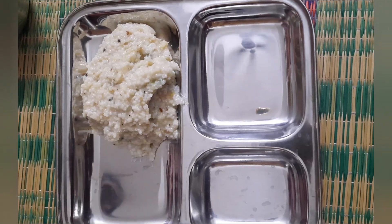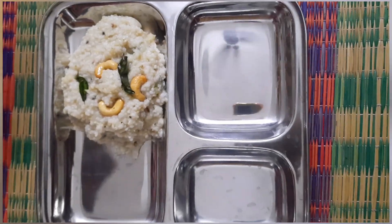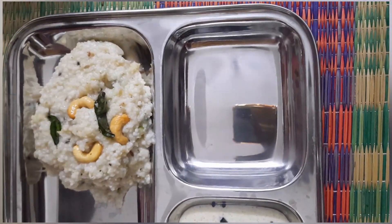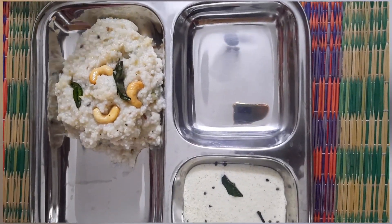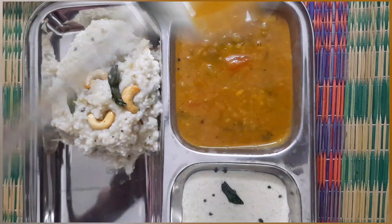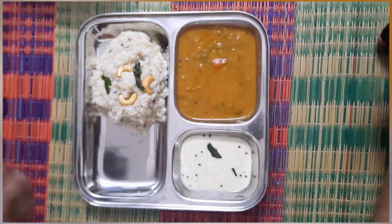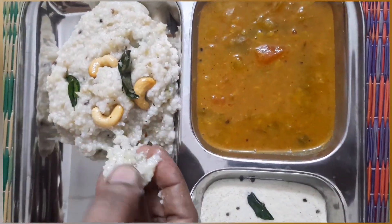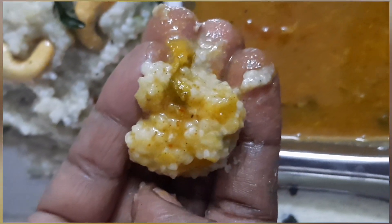This is a Rachivita Samba. You can see in the comments how to share this recipe. Please share this recipe with your friends. Thanks for watching, thank you.